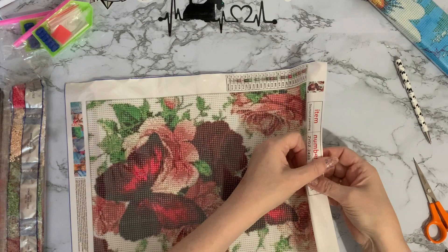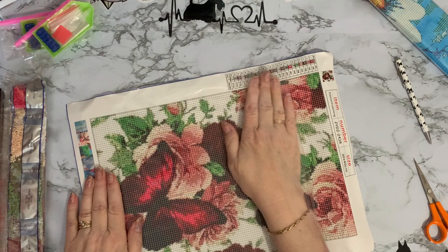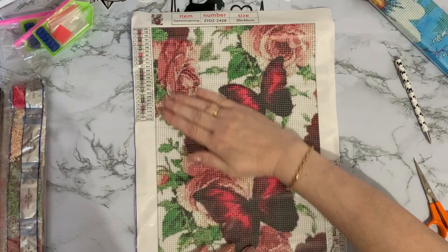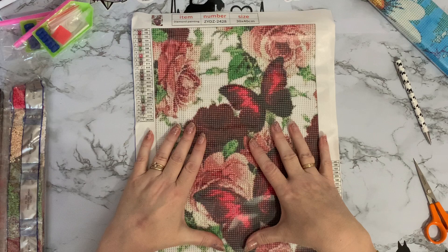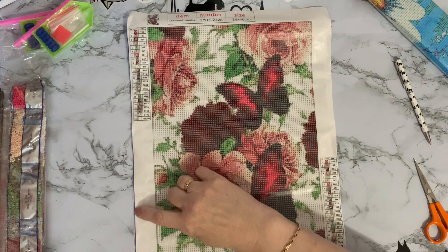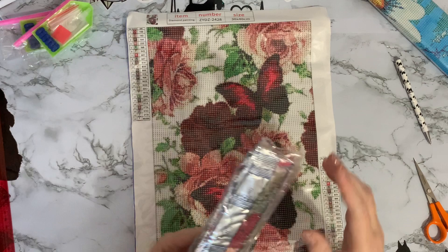They're almost a picture without putting the drills on — because they are picture-printed, the picture is already printed on the canvas, so you can exactly see what it is before you drill it. The thing is, sometimes because it looks so good before you put the drills on, it's sometimes not quite as good once you've got the drills on — so we'll see how this goes. The cutting's as good as ever.